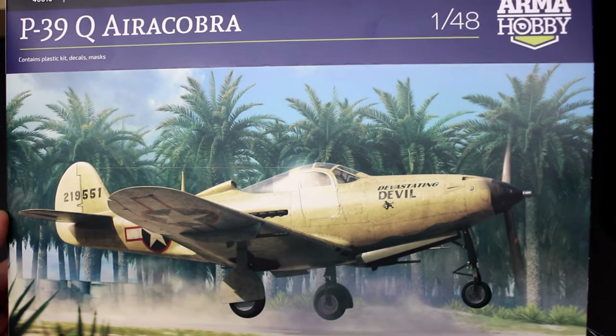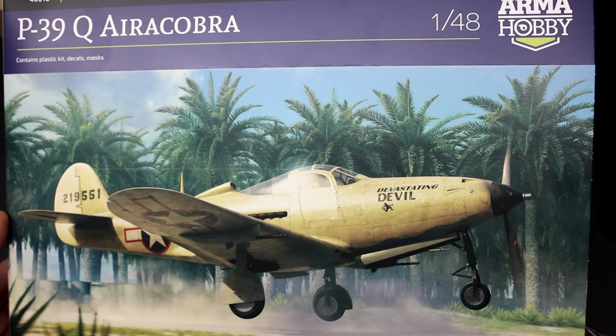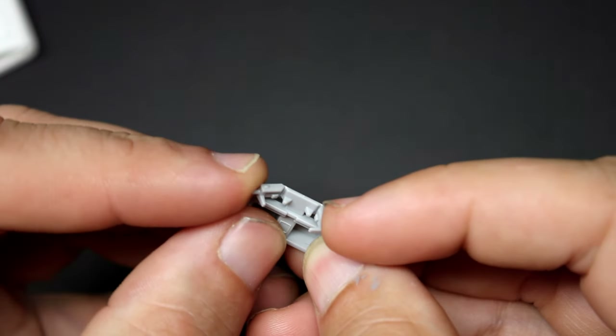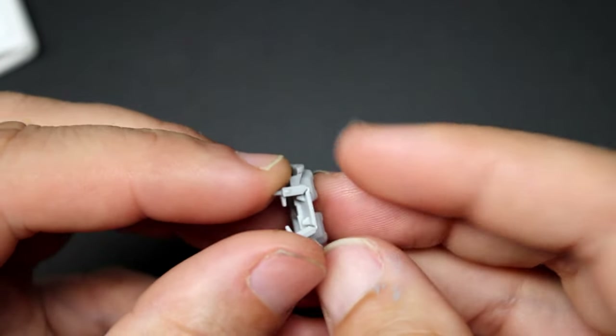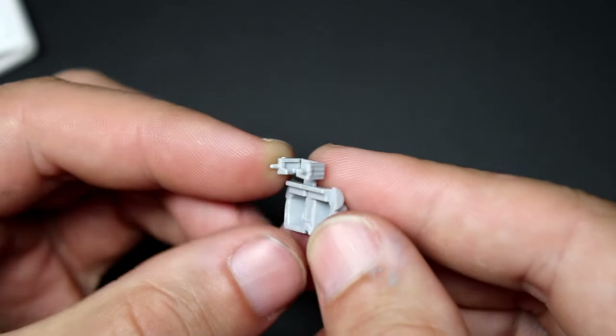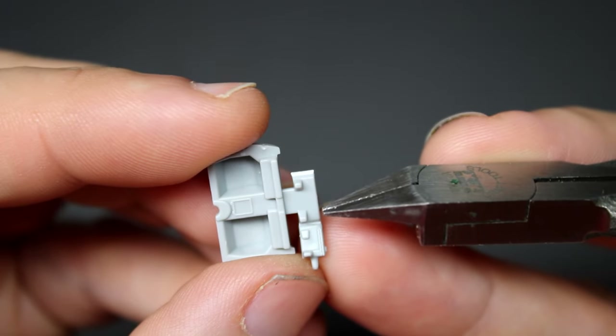Hello and welcome back to another episode of The Model Guy. In this episode I'm going to be building Arma's 1/48 P39 Air Cobra. Last year I built Arma's 1/48 Hurricane release and absolutely loved it — that had been a build with zero speed bumps, very easy to get together and turned into a very nice model once completed. This P39 on the other hand wasn't without a few speed bumps.